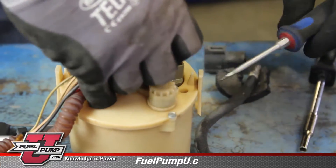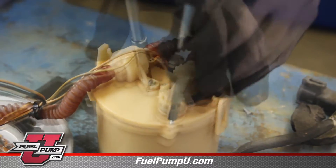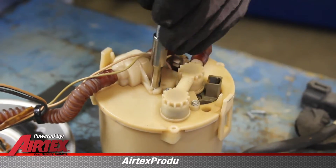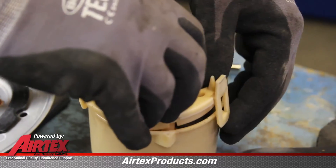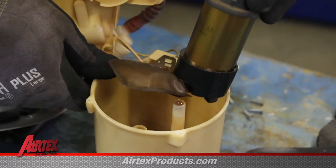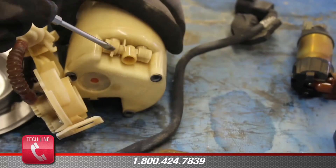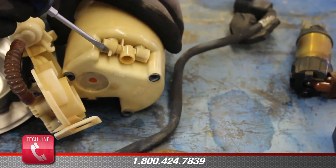Disconnect the electrical connection going to the fuel pump. Remove the reservoir top from the reservoir. Remove the pump and the external strainer from the reservoir, making sure not to break the retaining tabs holding the strainer in place.